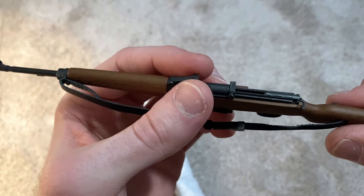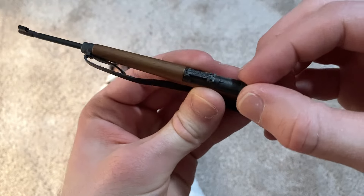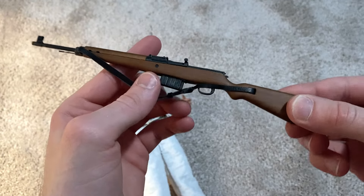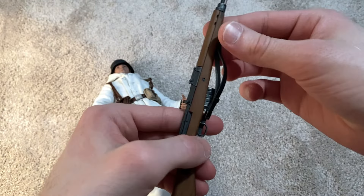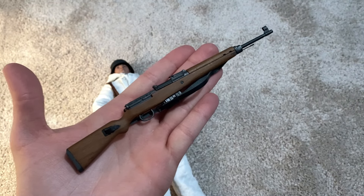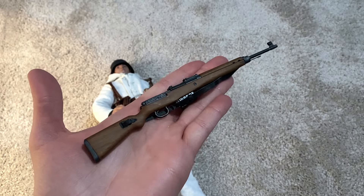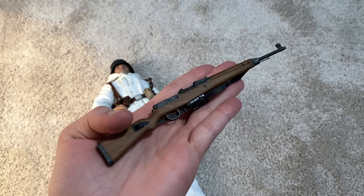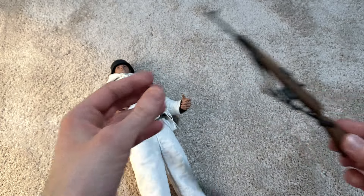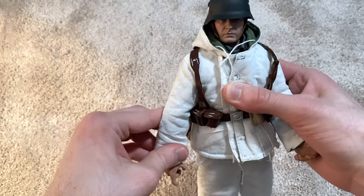The sights can be adjusted, you can pull this back, and of course the magazine does pop out if you want to remove it. Really nice weapon — I believe this is called a Gewehr, correct me if I'm wrong, I always forget how to pronounce it, but I think it's a Gewehr.